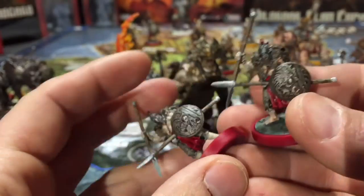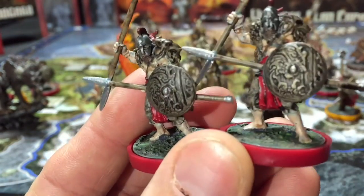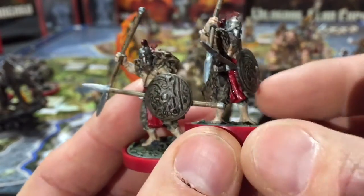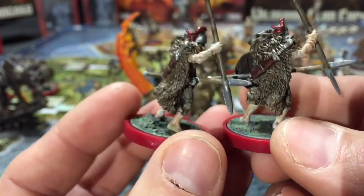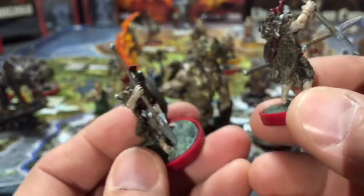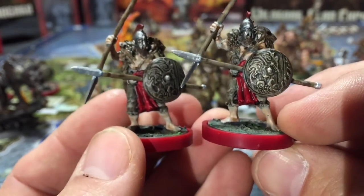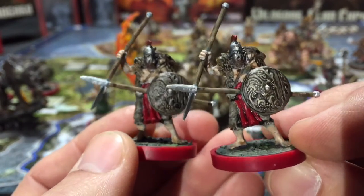We've got the spearmen, which are just pretty neat. Their shields are really awesome — so much detail on them. One thing: before you paint your things, make sure your commanders and your armies match up, because these guys I had all done in awesome blue until I was done and realized, 'oh, this was the red army.' Had to redo them — that was not cool.